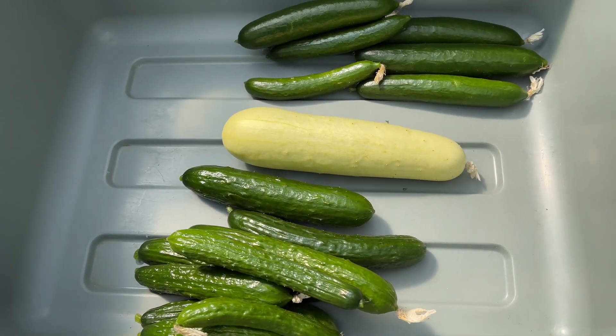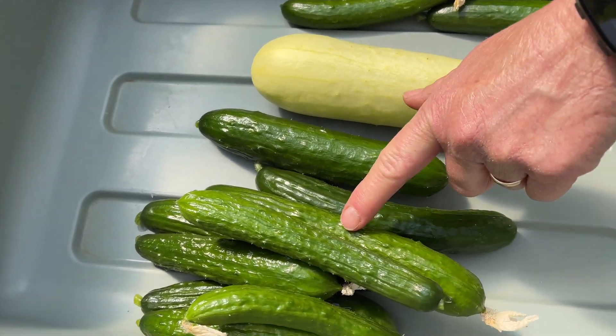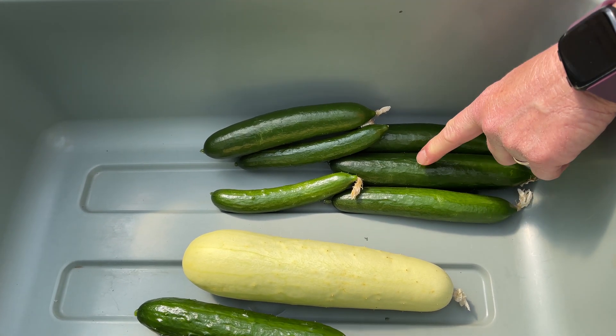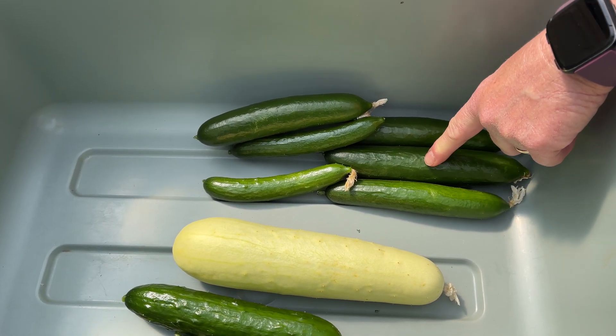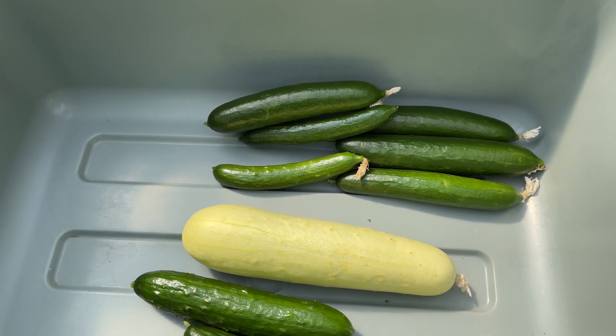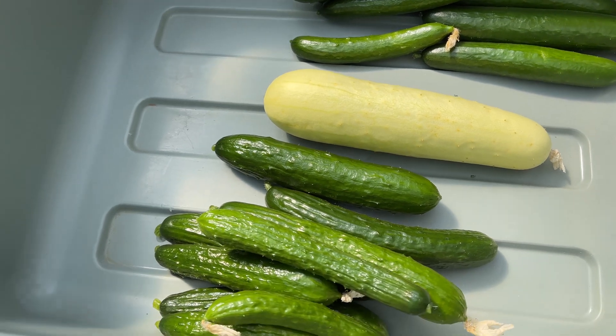I grow two different types of green cucumbers here. This is the English cucumber, which has a very mild traditional flavor, and now I'm growing an Asian one that grows just like the English but has more of a traditional outdoor-grown cucumber flavor, so it's a little bit more flavorful. I tested both at the farm market last year and a lot of people really liked the Asian one better over the English one.